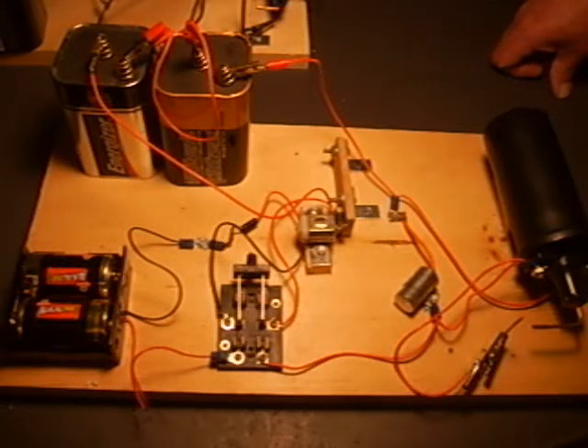A couple of hardware items — brackets and screws — and we're ready to build this project. Let's turn this project on and see 25,000 volts arcing across our electrodes.